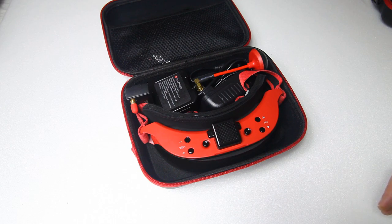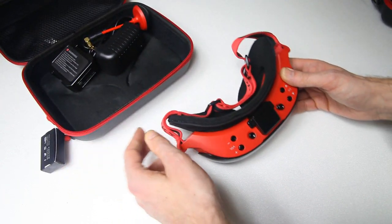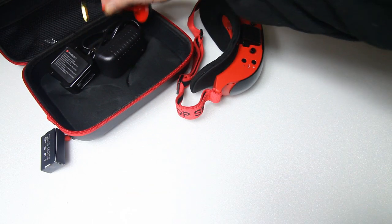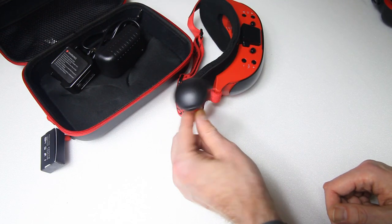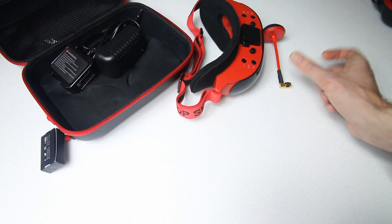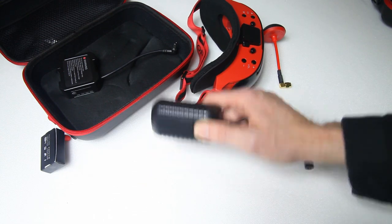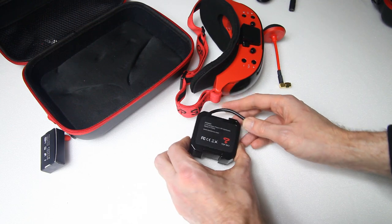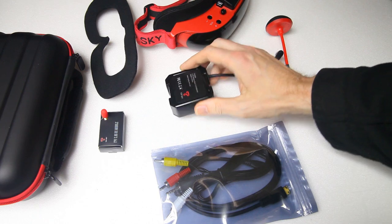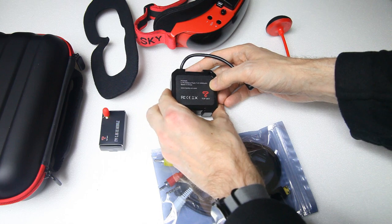Alright, version 2 of the F7X — let's quickly go through what you get. The goggle looks very much the same as version 1, though it isn't identical. You get the same FPV antenna, which is actually pretty good — I used the one from version 1 with no problems. You get a charger for the battery with a US plug, and the same big 2200mAh 2S LiPo. Some people complained about the battery size, but I have no issue with it — I even use it for my Aomwe goggles.